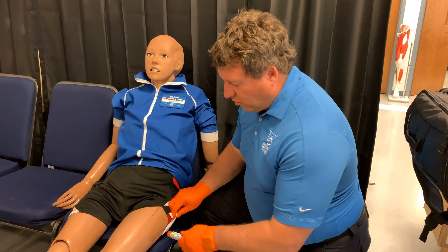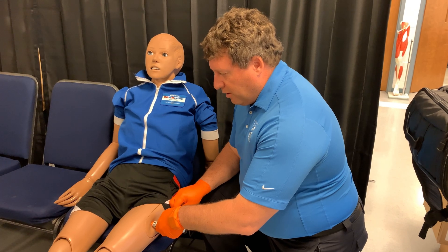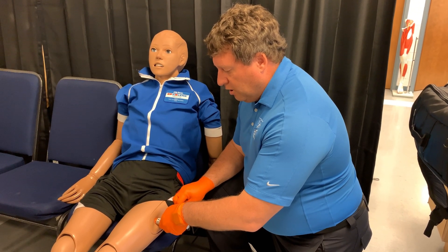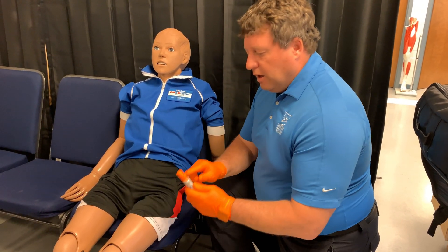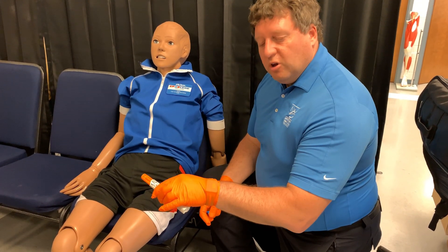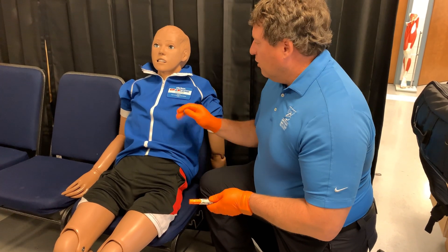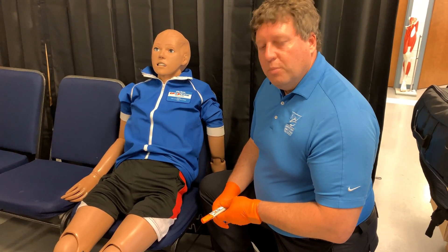I can go through the clothing, but in this case he has shorts so I'll just lift it up. Press until I hear a click, hold it there for about three to five seconds, then pull it out. This part is now hopefully covering the needle, but I still want to put this in a sharps container. I note the time I administered the epinephrine and keep reassessing my patient.